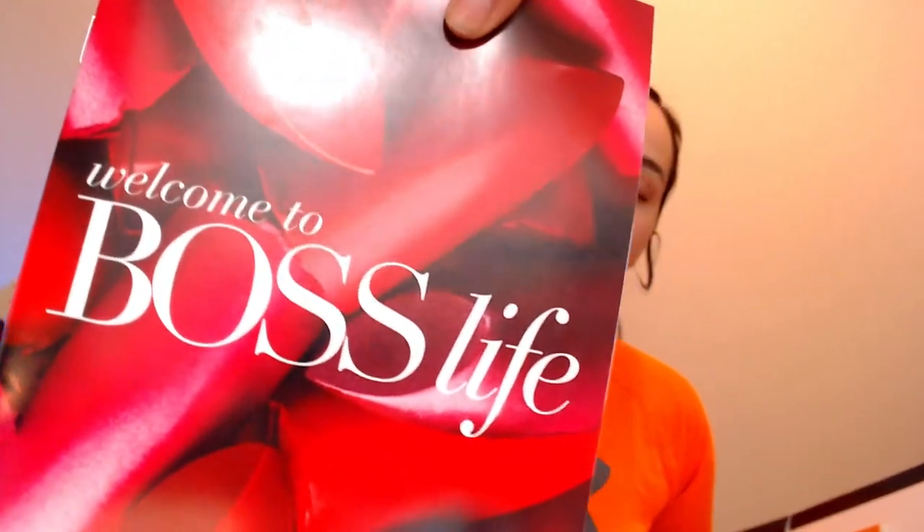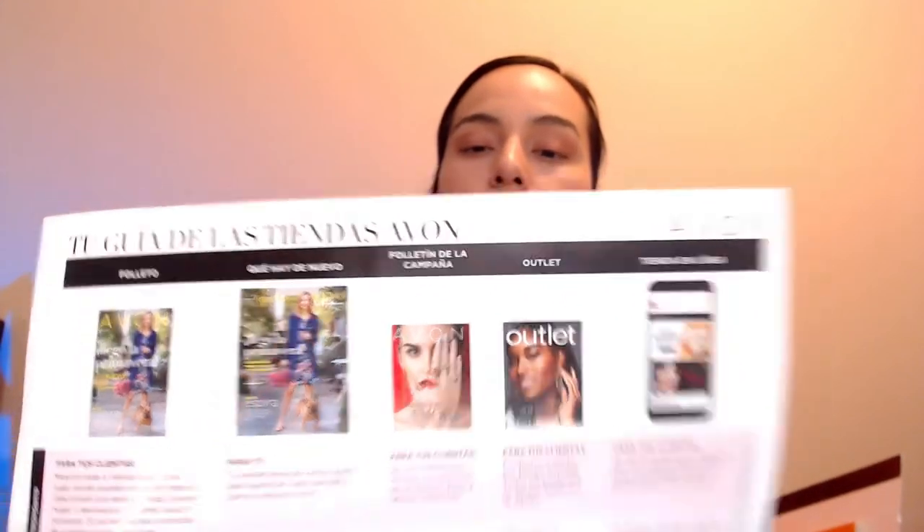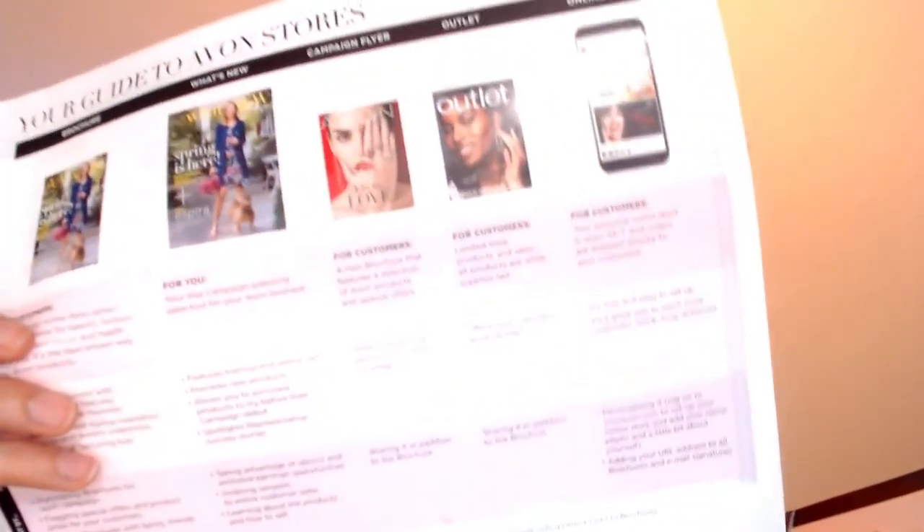Another thing you get is these Boss Life flyers, which are used to gain people for your team — crucial if you want to grow your business. You also get a little brochure that says 'Welcome to Boss Life,' which is really cute. And then you get your guide to Avon stores. Don't toss any of this to the side.